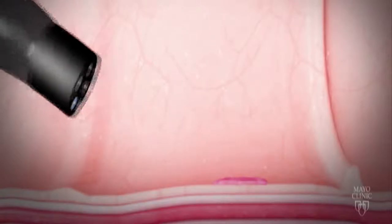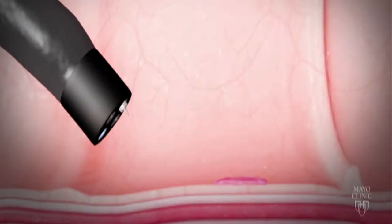In this video, we will show the basic technique for how EMR is done. The flat polyp is noted on the right in pink. The colonoscope is advanced through the colon to the site of the polyp.